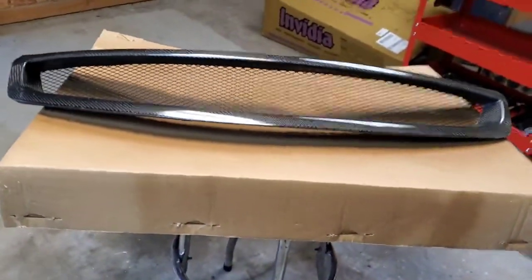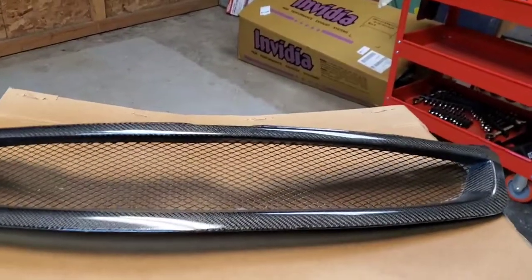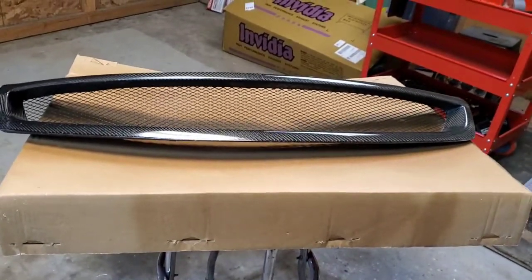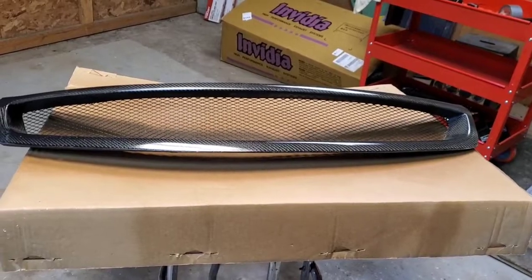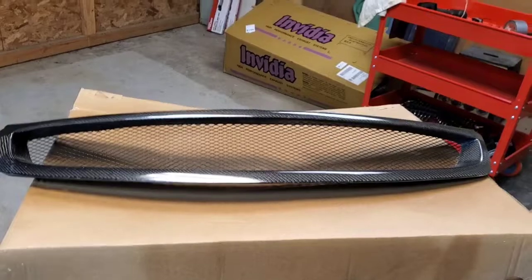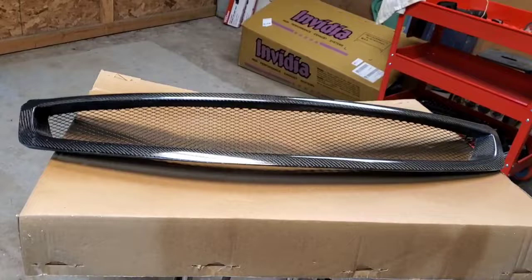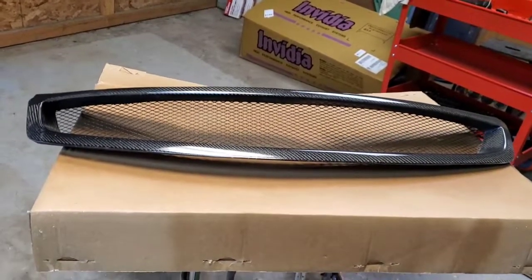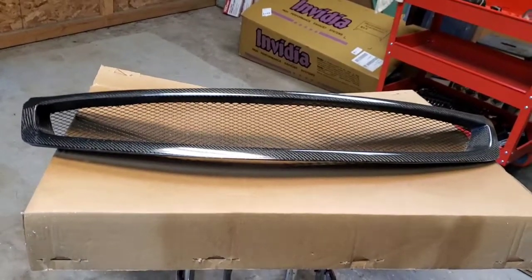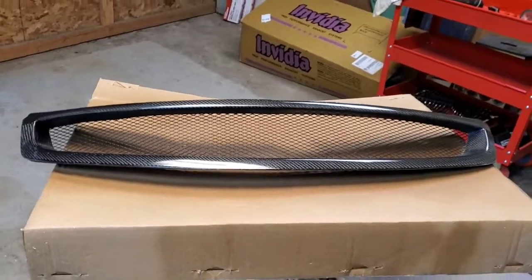Definitely will keep rocking this grille for a while and see how well this holds up. Before I put it back on the car, I reached out to a buddy of mine — you can check him out on Instagram at no handles or here on YouTube as Greg Thomas. He does auto body and all that good stuff. So I had a quick chat with him just to double check, and I'm actually going to go ahead and buff this out and wax it really quick before I put it on the car, just to help protect it. Let me grab this and we'll head back down to where my car is parked and get it put on.